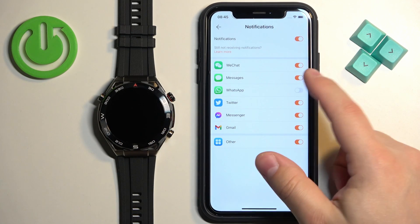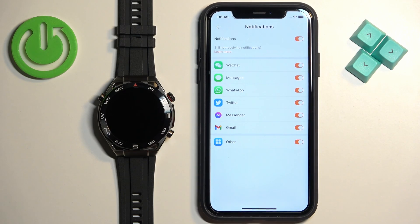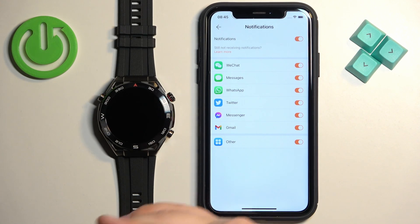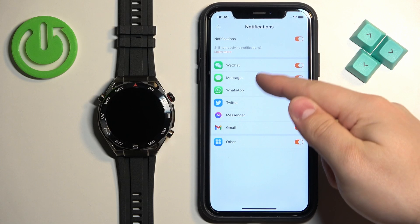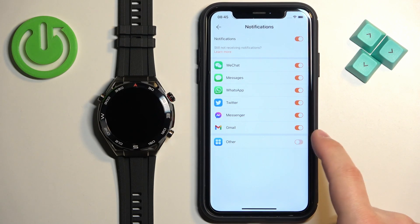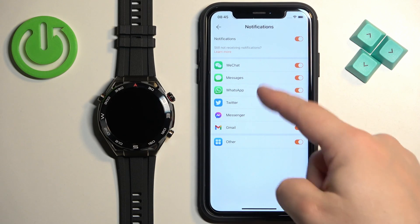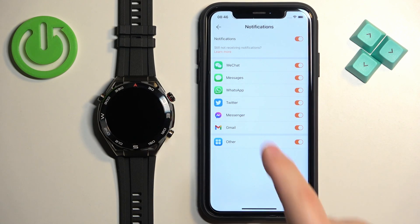So enable or disable notifications for the apps you want. If you don't see a specific app on the list — for example, let's say you want to enable notifications for Discord but it's not on the list — make sure the 'Other' option is enabled. This option enables notifications for every app on your iPhone that is not already on this list.